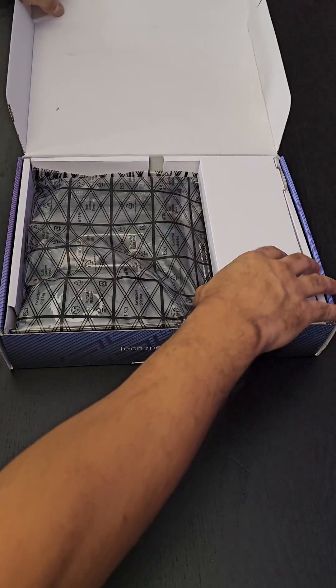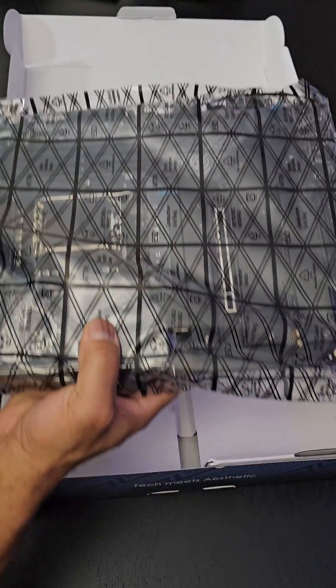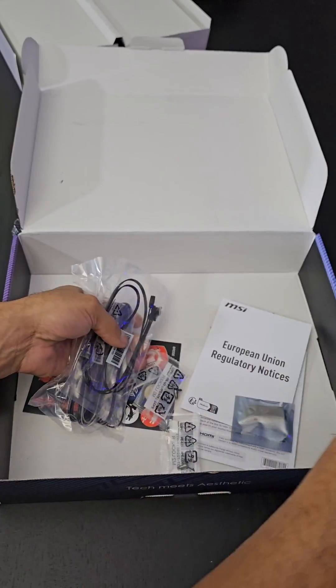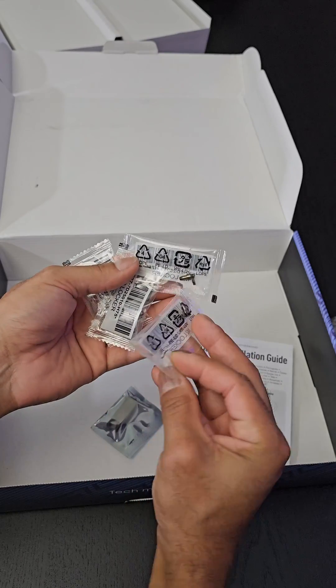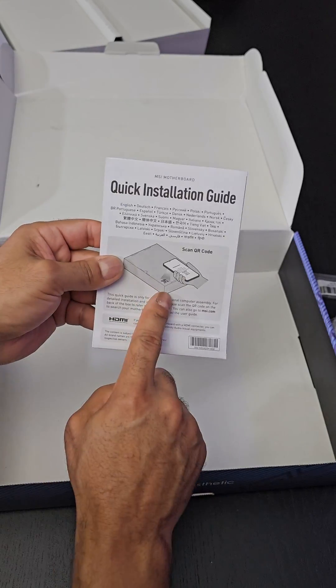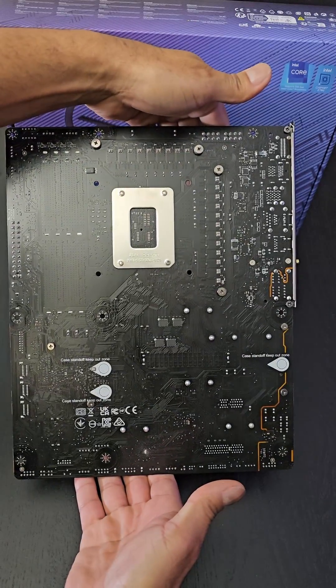When we open this up we have a lot of peripherals here. We got the Wi-Fi 6E antenna with its stand — let's set this aside for now. SATA cables, a couple of cables for RGB lighting, a bunch of locks for M.2 drives, and this motherboard holds a lot of them. Read your manual — everything is on the thumb drive.